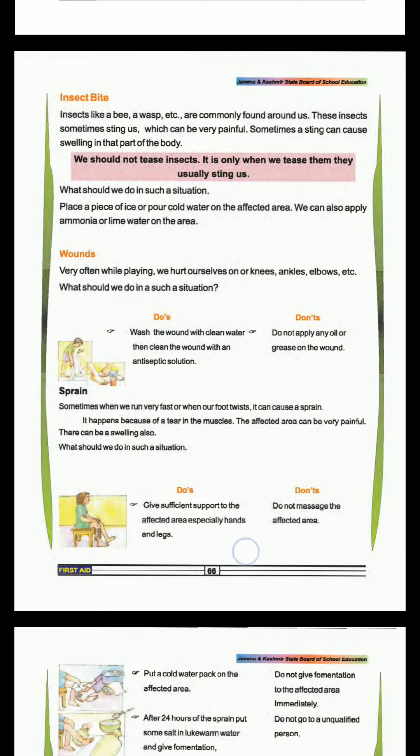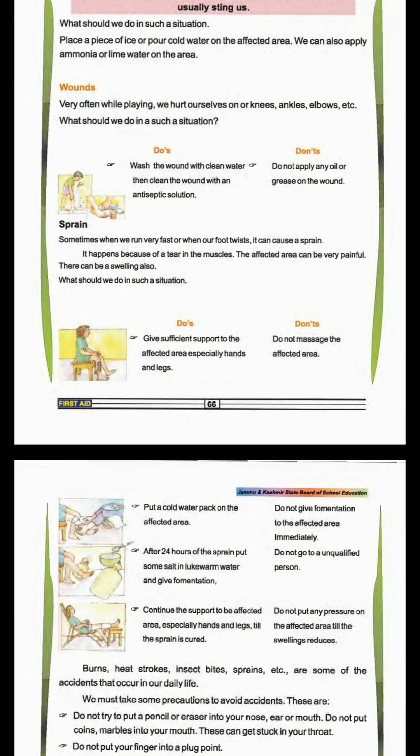Wounds, which means Zakham. Very often while playing, we hurt ourselves on knees, ankles, elbows, etc. Sometimes it gets hurt. What should we do? We should clean it up and add antiseptic solution. We should not add salt or any seeds.